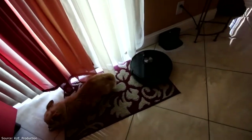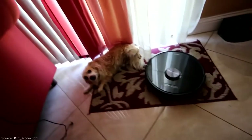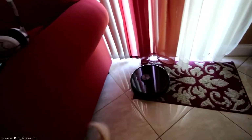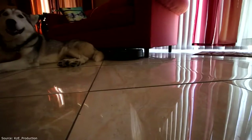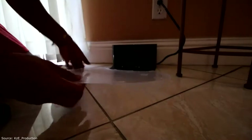Download and install the app. Carpet mode test. When it notices carpet, it turns up the suction. Has this little thing to attach it.